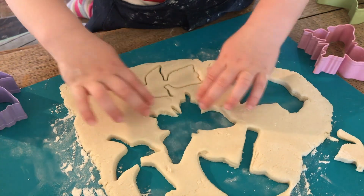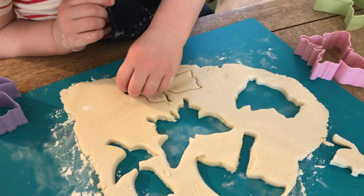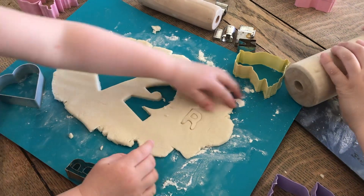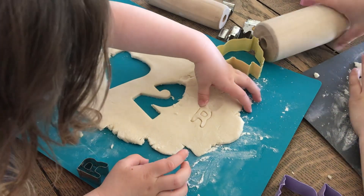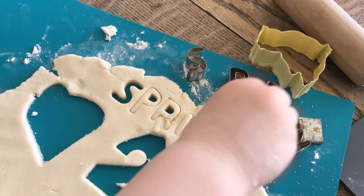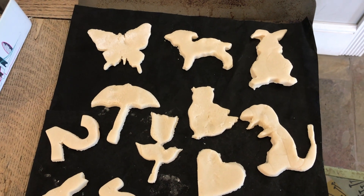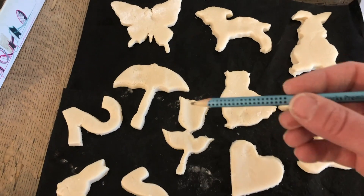Flat shapes work best because the dough is quite floppy, so anything too 3D can fall apart a bit. If you really want to make a large 3D sculpture, you could try using tin foil to act as a base and that might help your sculpture stand up a bit. If you want to make your decorations into hanging decorations, then you'll need to pop a little hole somewhere before you bake it — you can just use a pencil to make a little hole.